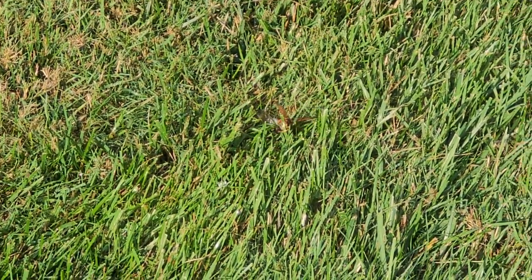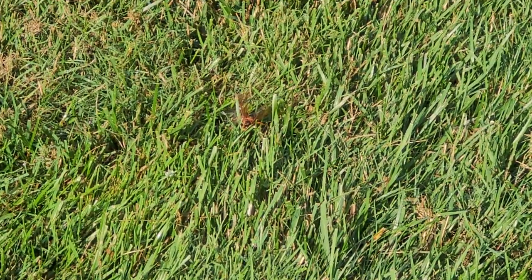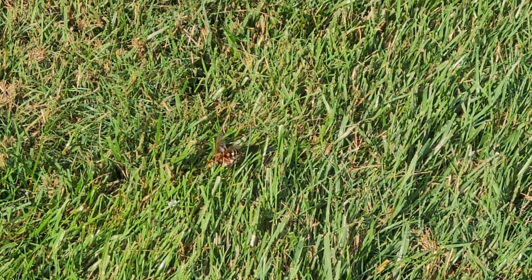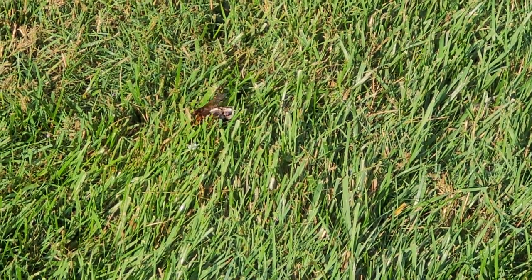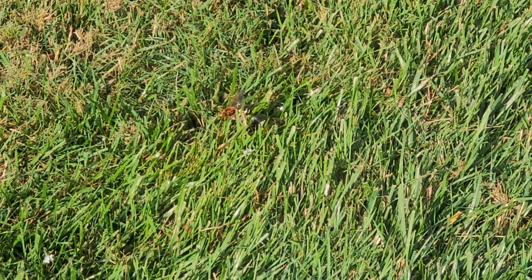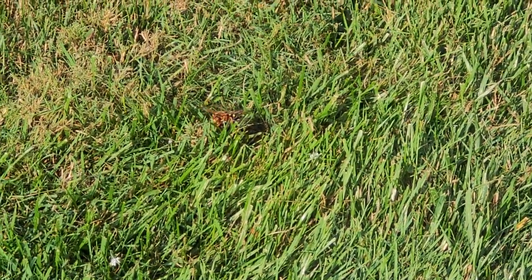What you're seeing here is the Cicada Killer Wasp dragging a cicada to its burrow. The cicada isn't dead — it's just paralyzed. The Cicada Killer Wasp is going to return to its burrow and lay eggs inside the paralyzed cicada. The eggs will then hatch, and the larvae are going to feast on the cicada while it's still alive.